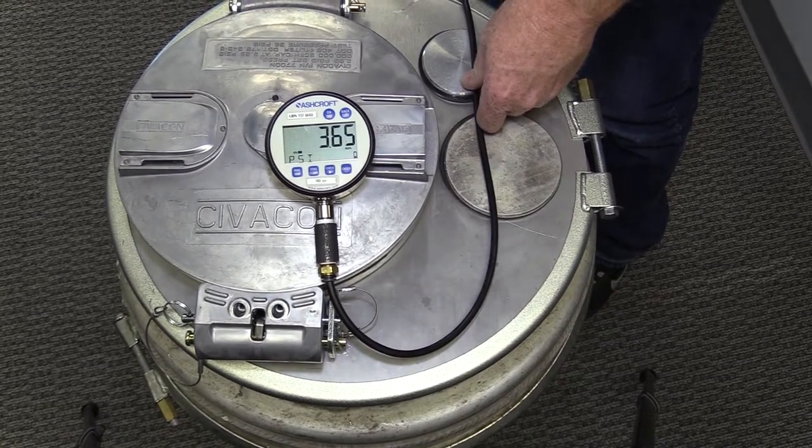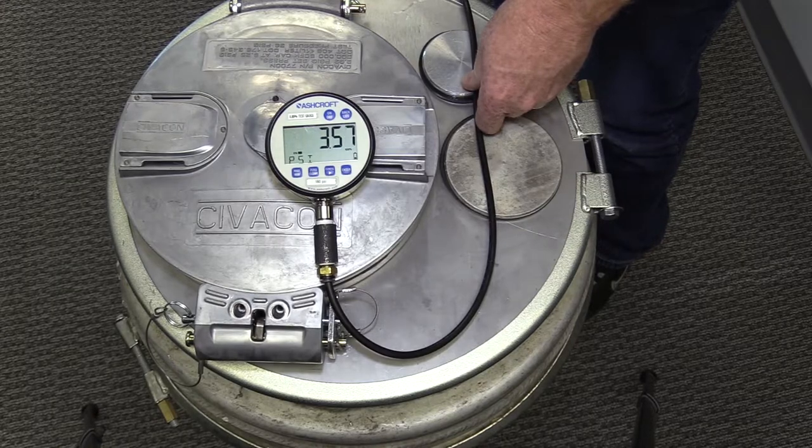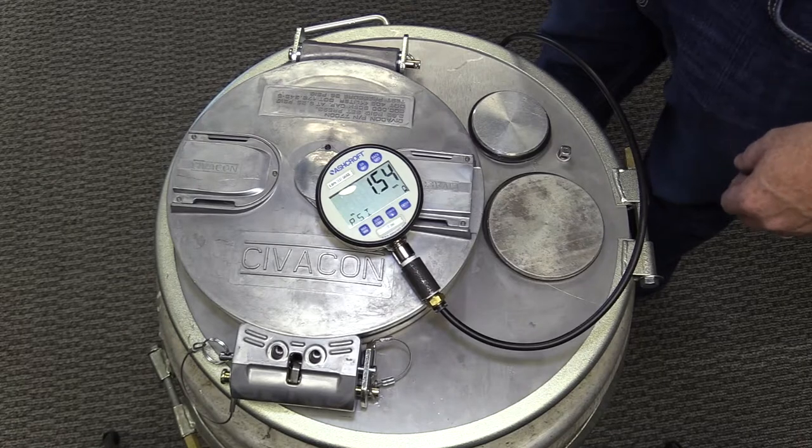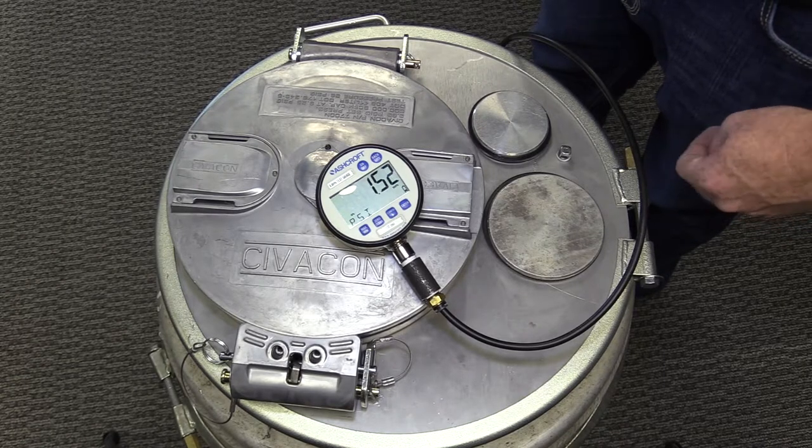Now observe the pressure gauge for when the pressure stops dropping. The pressure must not drop below the specified DOT regulation. Make sure to relieve all pressure from the test fixture when testing is complete.